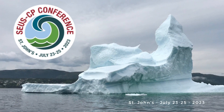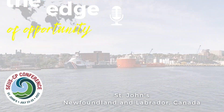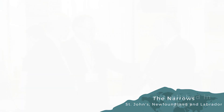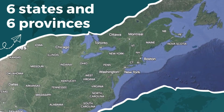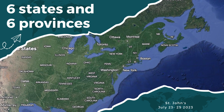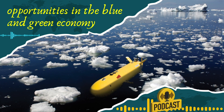Welcome to the 2023 SUSCP Conference, the Edge of Opportunity podcast from St. John's, Newfoundland and Labrador. The Southeastern United States-Canadian Provinces, or SUSCP Alliance, was established in 2007 to formally advance a common interest in enhancing economic ties between the two regions. The Alliance is a strategic trade and investment-focused partnership between six Southeastern U.S. states and six Canadian provinces. This year's conference is focused on opportunities in the blue and green economies.